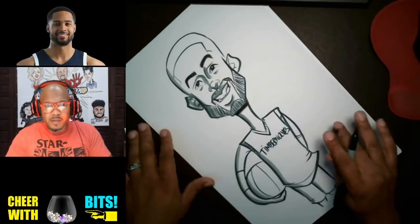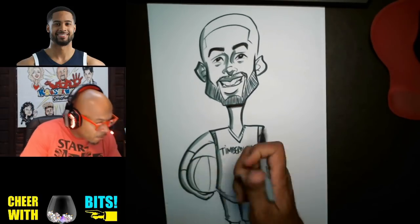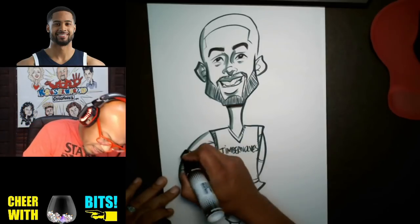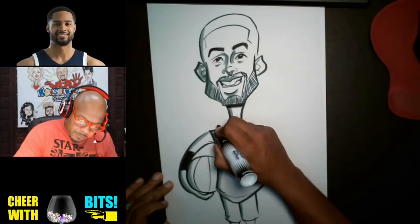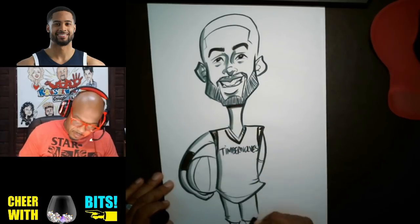Yeah, it's really coming out. Let me get this bigger marker — I like to use this one to do little effects like this. This will be like his arm sleeve. And sometimes I just like to play with the contrast, so we can just do some little details.